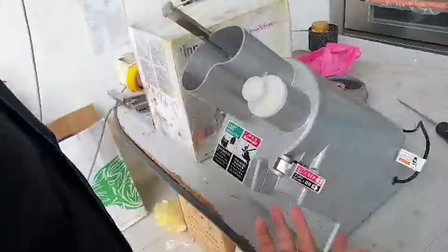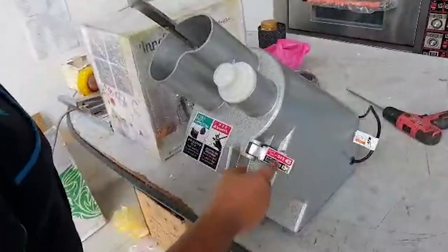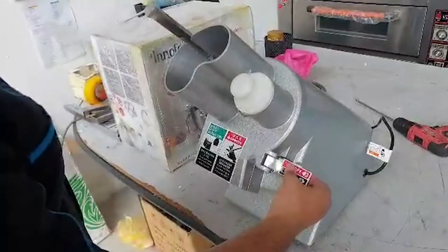So kita on switch. Ada kadang dah? Ada. Ni on off pun pakai ni. Maksudnya kalau kita nak off pun boleh pakai ni.